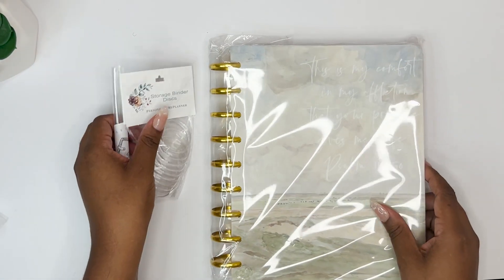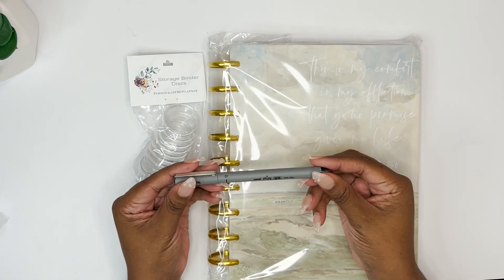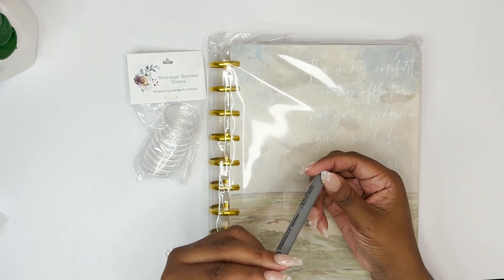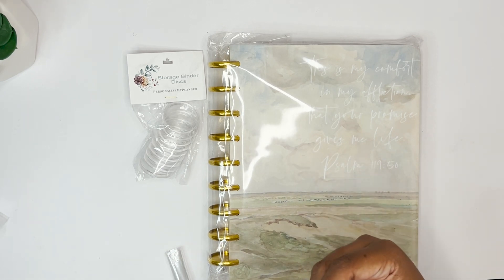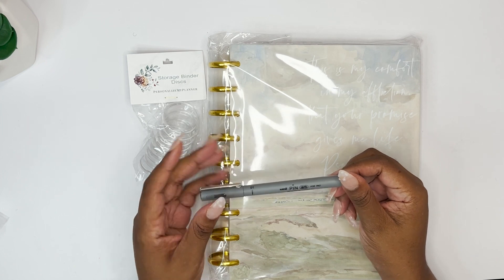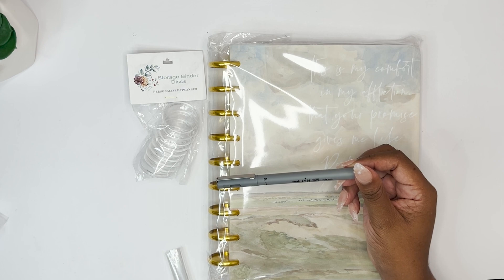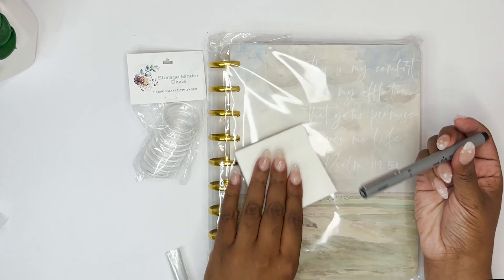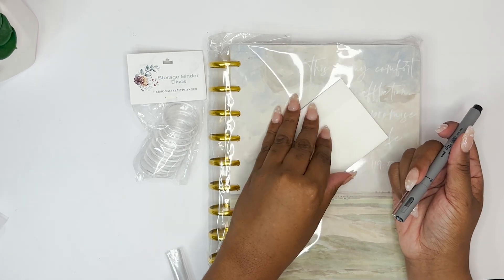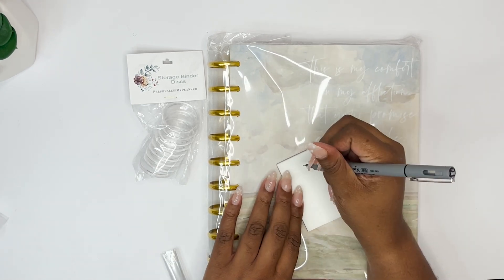Okay, pulling everything out together — there's also a pen. This is actually a Uni-Pin, and it is oil-based. Oil-based pens are great for transparent things — transparent sticky notes, transparent tabs. I actually have a set of transparent sticky notes right here, and I can show you why oil-based is what you need to write on these.